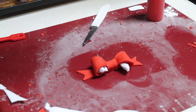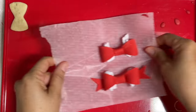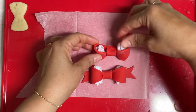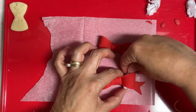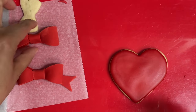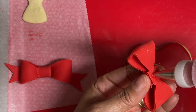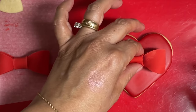Here we have a little fondant bow ready to decorate a cookie. I have two fondant bows — one with the bottom part and one without. Very carefully we're going to take out the tissue paper. I have two cookies with icing, and I'm going to add a little bit of icing and very carefully place the coquette bow in the center.